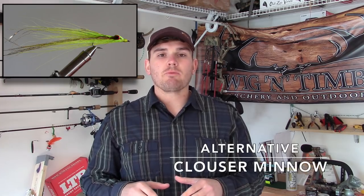In addition to the woolly bugger, we're going to throw a Clouser minnow in there as well, because the Clouser minnow is another streamer variant but it has a slightly different feel and movement to it. Essentially, fishing a streamer is very similar in both ways.